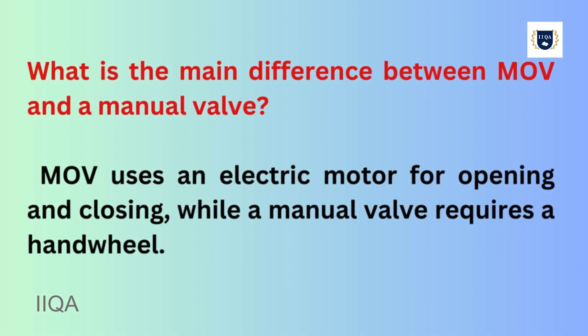What is the main difference between an MOV and a manual valve? An MOV uses an electric motor for opening and closing, while a manual valve requires a handwheel.